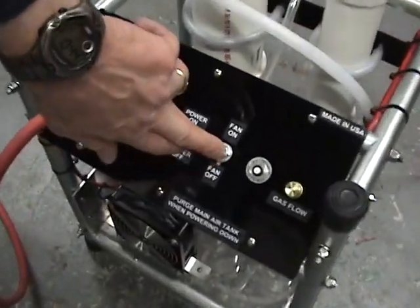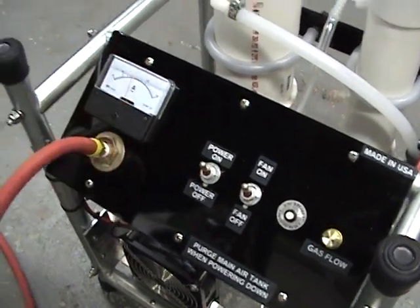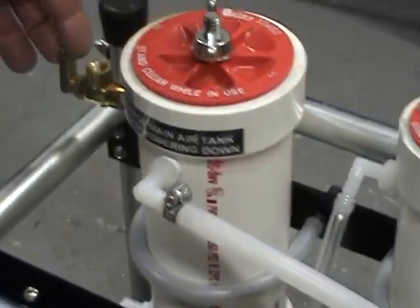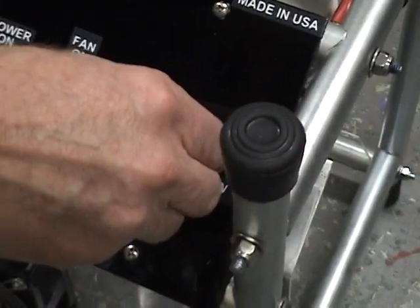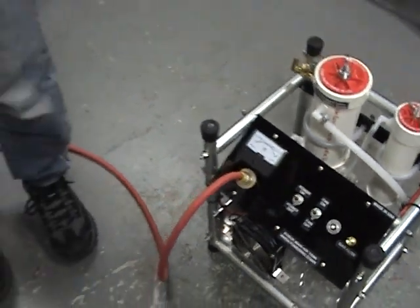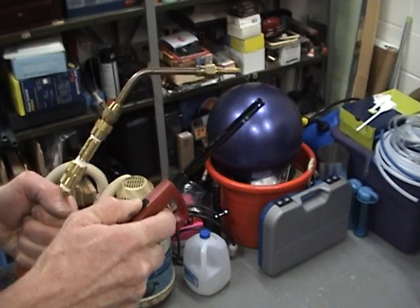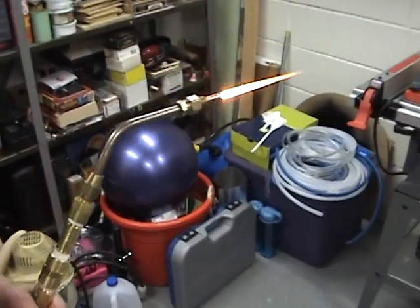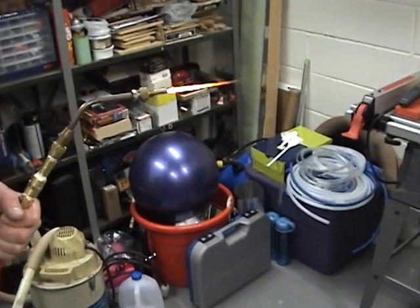We're going to turn on our fan. We're going to power the unit up. Close our purge valve. Turn the gas flow up to max. Now we're going to light our torch. Here's our torch. It's lit. Only took a few seconds before it's going.